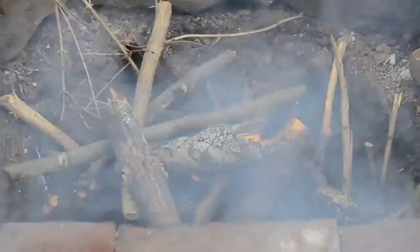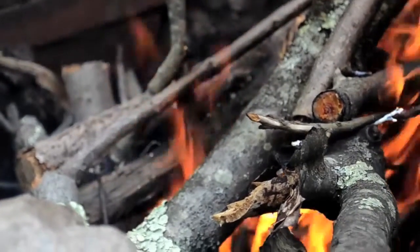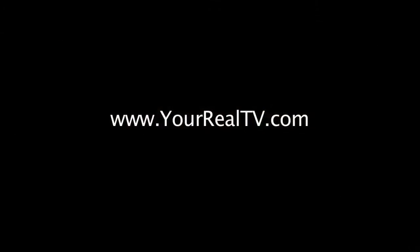And I can still enjoy my fire. Hope you enjoyed the video — like, share, and subscribe, and stay tuned for more.